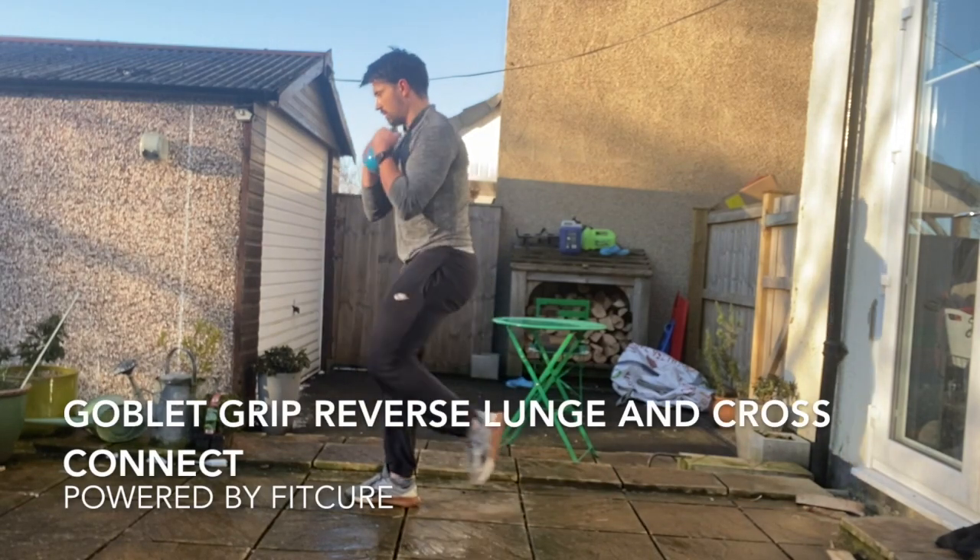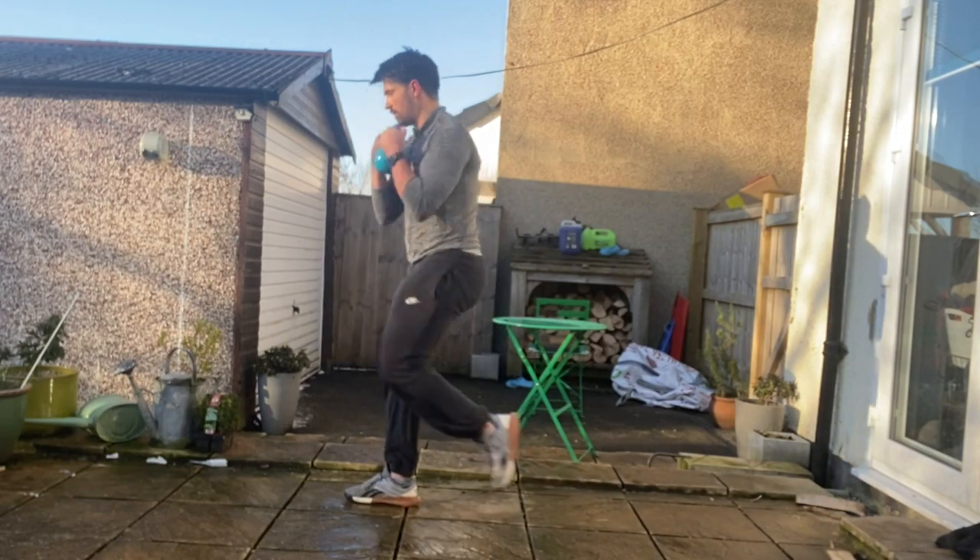Goblet grip reverse lunge and cross connect. Standing tall with your feet hip width apart with a kettlebell or dumbbell in a goblet grip position.